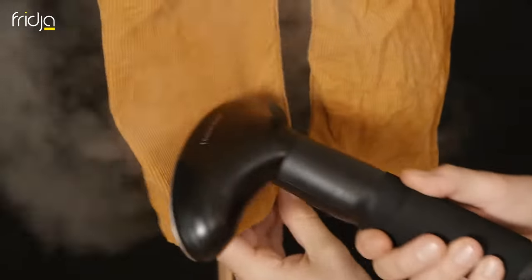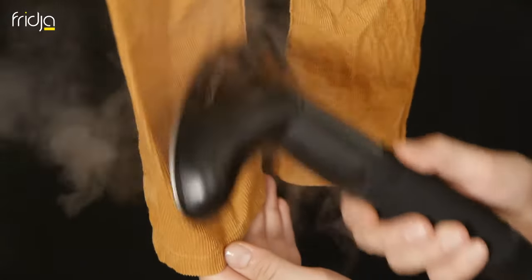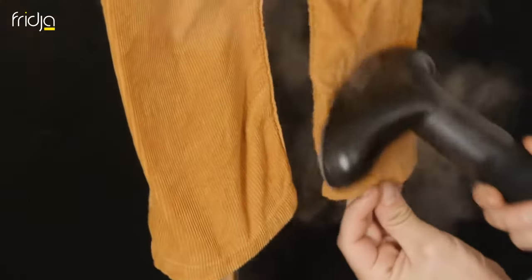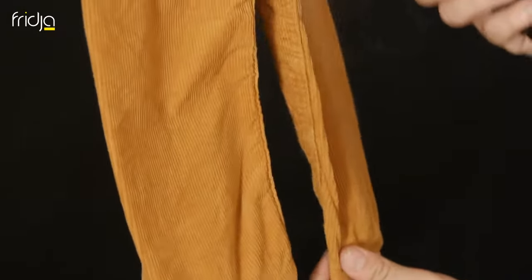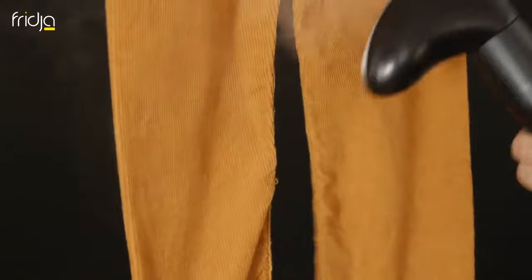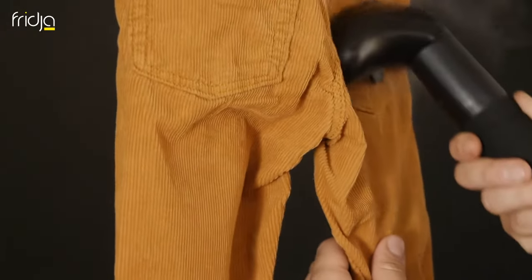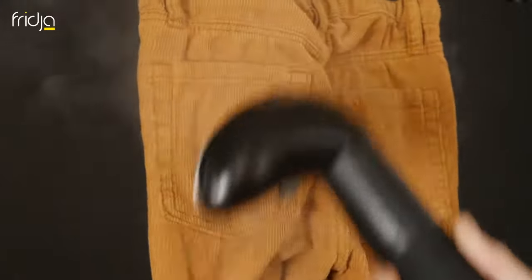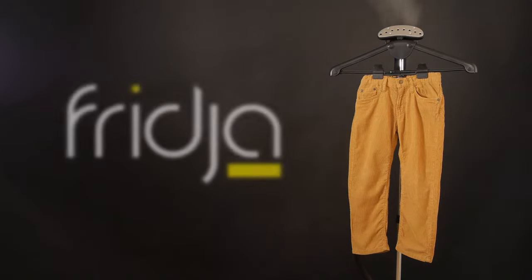Repeat the same process on the back of the trousers. Maybe that Parent of the Year award isn't so far away.